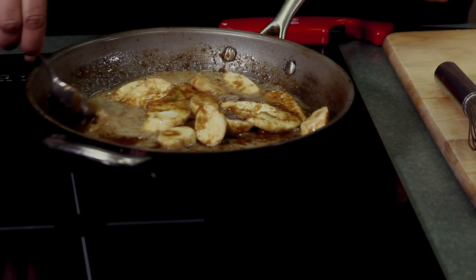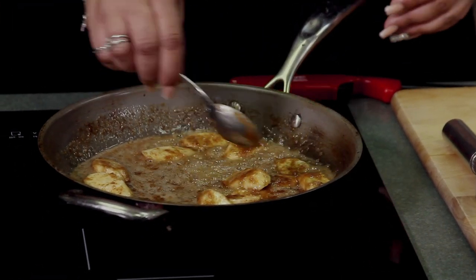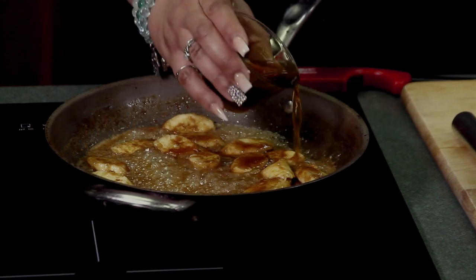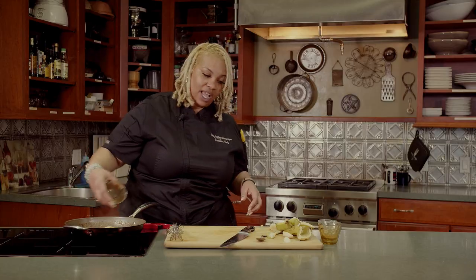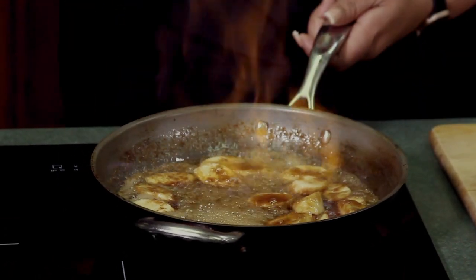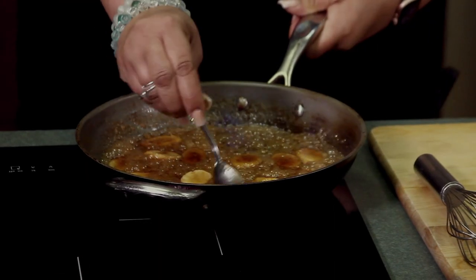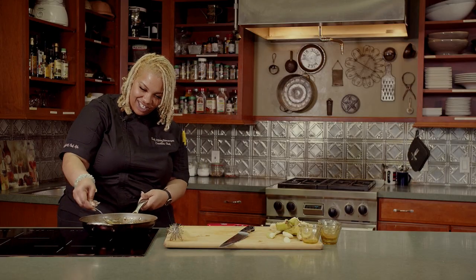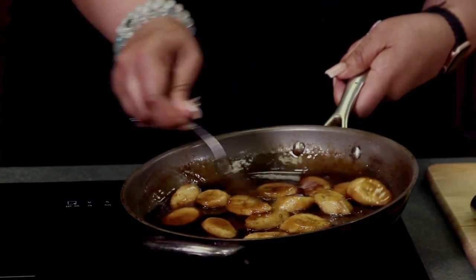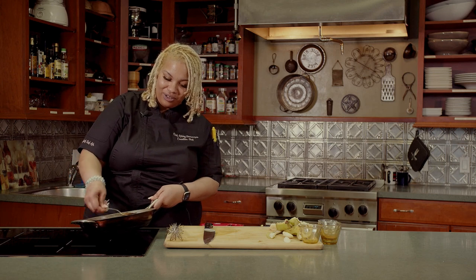Bananas foster is definitely a traditional dessert from Louisiana — it's served all over different restaurants there. It's simple but complex: it doesn't take a lot to make, but it tastes like you took all day to make the sauce. Next, I have three ounces of banana liqueur and two ounces of rum — you can either use light or dark rum. Just keep tossing your bananas in there so they're all yummy in the sauce. The sauce has gotten thicker and some of the alcohol has cooked off. I personally don't like to cook out all of the alcohol — I like to leave a little bit something there.